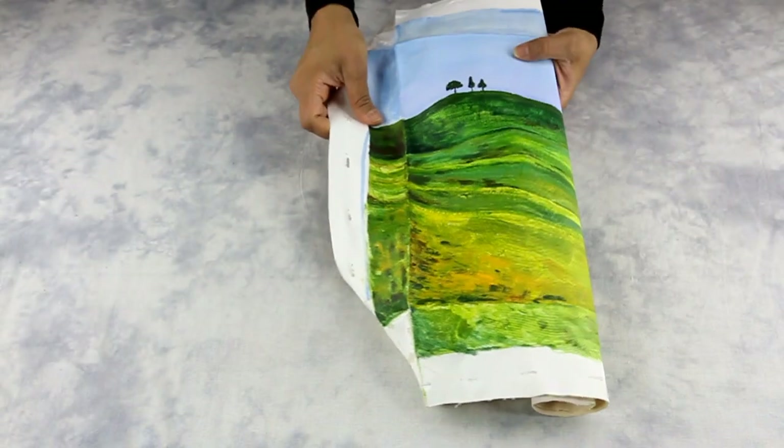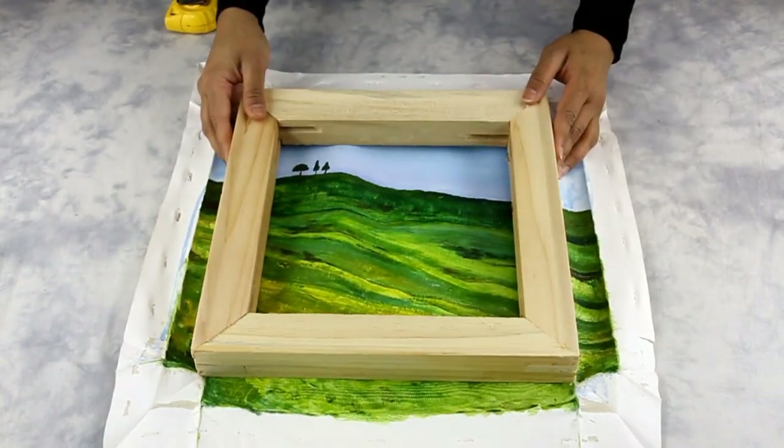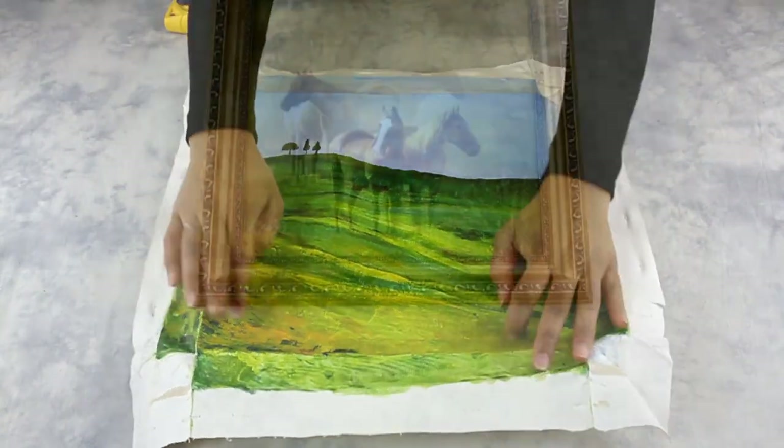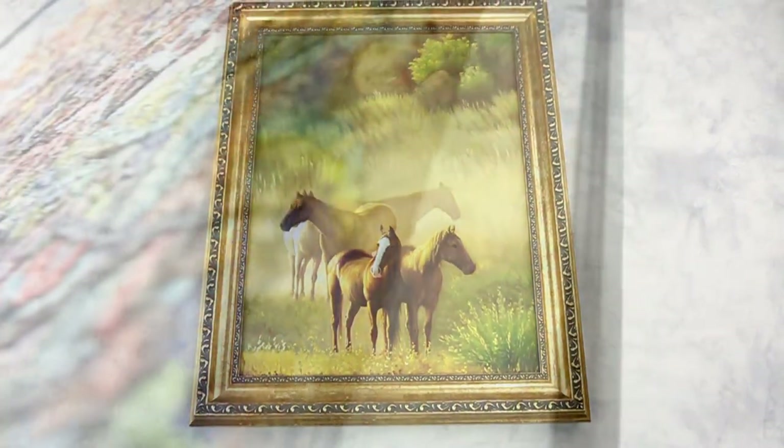Custom canvas stretching service is a process of professionally stretching a rolled canvas material on a custom made wooden stretcher bar frame. Once the canvas is mounted on a wooden frame, it can be framed in a standard picture frame or floater frame, ready to display.